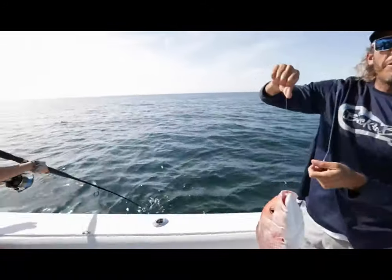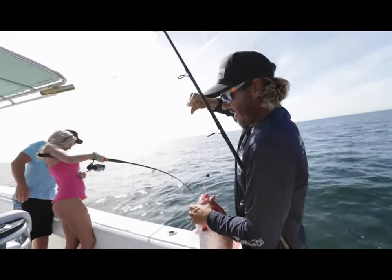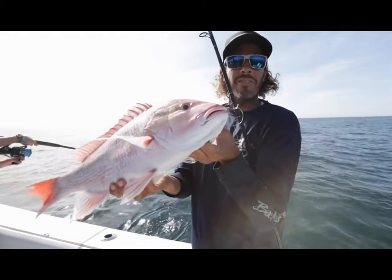We just came offshore a few miles, put a couple dead baits down — second drop, second fish for all of us. Nice little day. Catching some snapper on light tackle near shore.